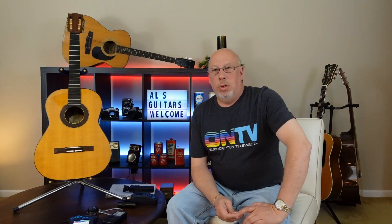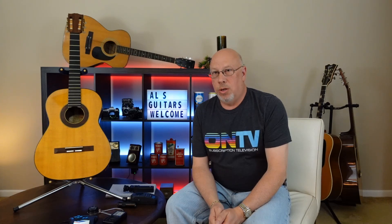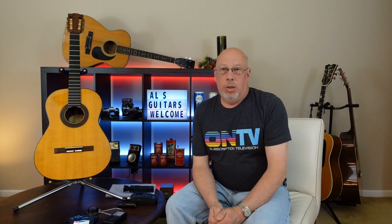Welcome to a brand new series on Al's Guitar Channel. Our new series is called Demystifying Vintage. We're going to look at a series of vintage guitars this season and try to draw some parallels between what these guitars are capable of versus what is kind of the aura out there around vintage guitars. We're going to do it in a number of ways.